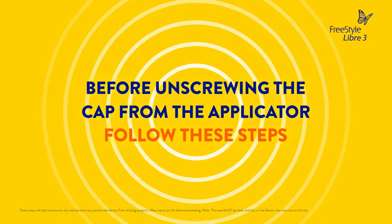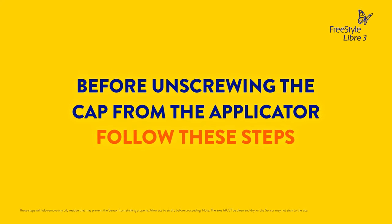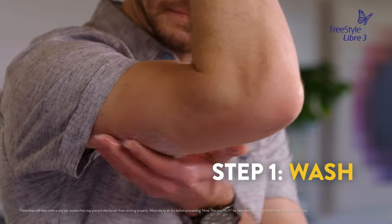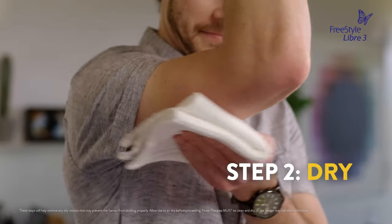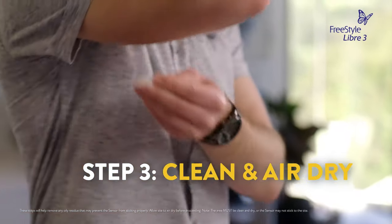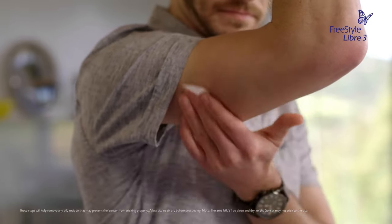Before unscrewing the cap from the sensor applicator, follow these steps to prepare the back of the upper arm. Wash the application site with plain soap and water. Wipe dry with a clean towel. Clean with an alcohol wipe and let air dry. Following these three easy steps helps ensure the sensor stays on your skin.